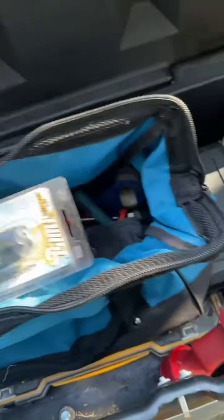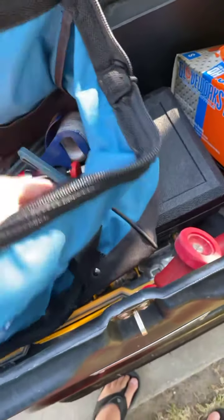We carry our little tool bag and our tips. These are the tips we normally use — the M5 and DS. We also carry a turbo gauge. I always recommend everybody has a gauge.